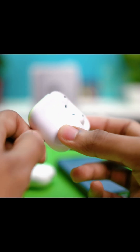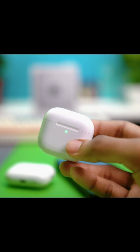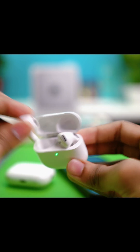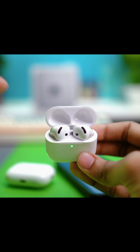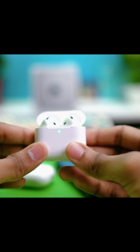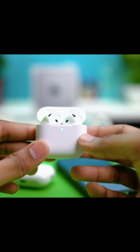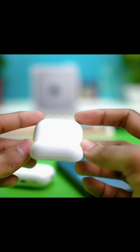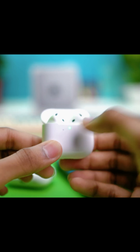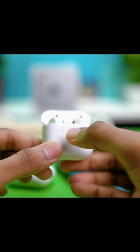Fix number two is resetting your AirPods. Put both AirPods into the charging case, close the lid, then open it again. For AirPods that don't have any visible buttons, double-tap the front part a few times — keep double-tapping for about 15 seconds.